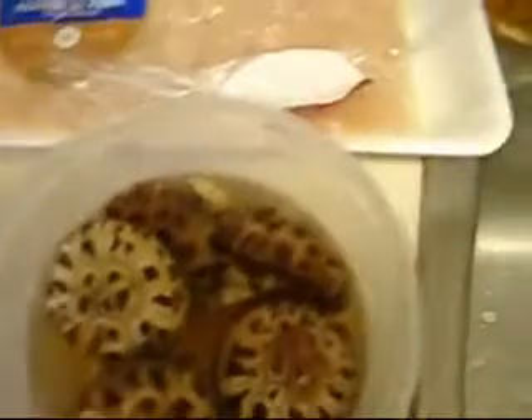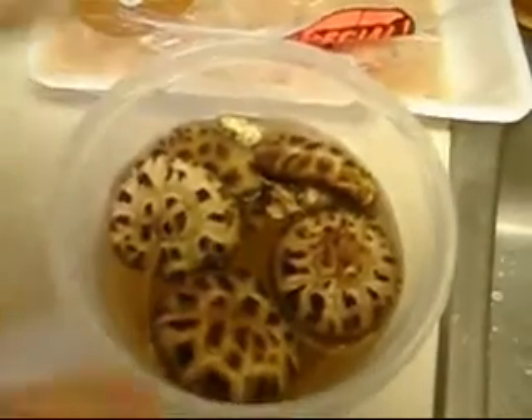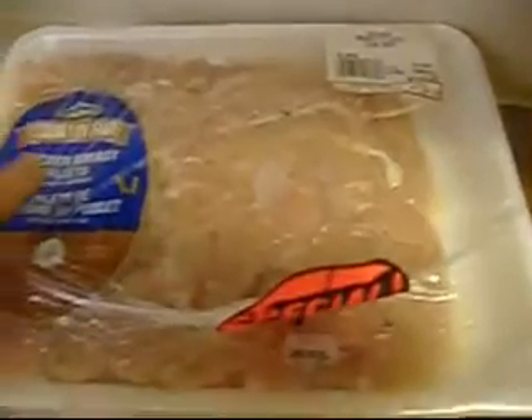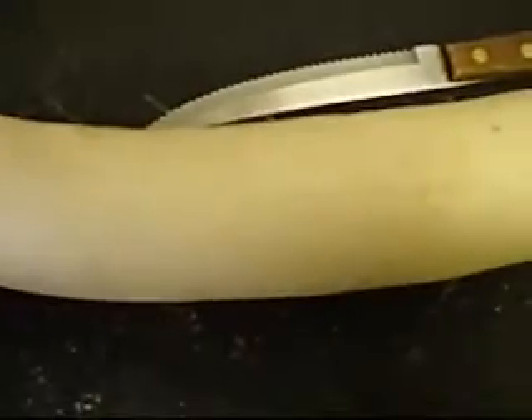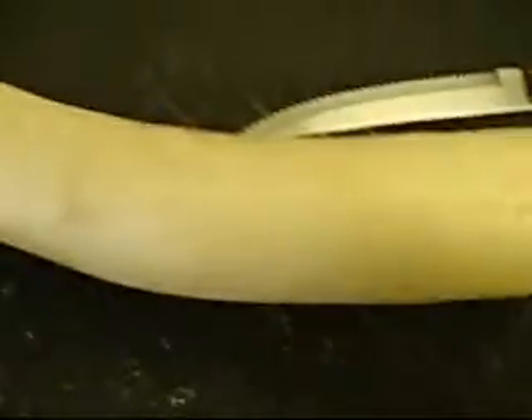I'm also going to put in these shiitake mushrooms that were dried and have been soaking in water overnight. And I'm going to put in chicken, so I'm actually going to cook the chicken first and really season it well. Traditionally, Chinese turnip patties use a type of sausage, but I'm going to make a healthy version, so I'm going to use chicken, very well seasoned. When you're cooking the daikon, you can also put in lots of ginger, which actually brings out the flavor.